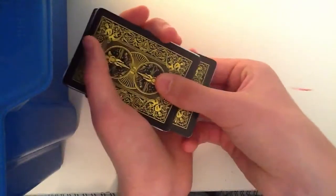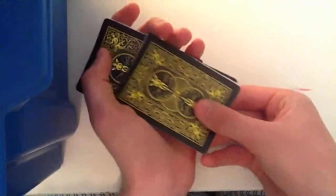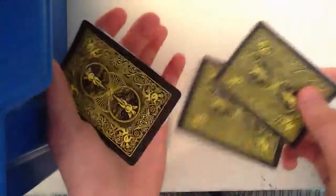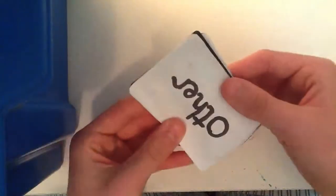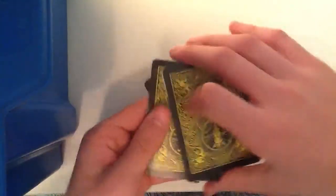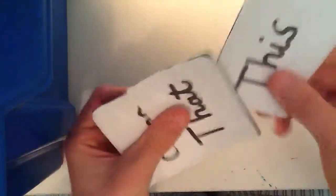All you have to do is basically take the top and bottom card. What I do — it's all out of order now. You have to take the two top — I've got to start again. Other card, this card, that card.